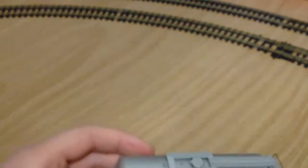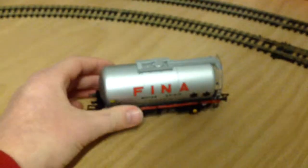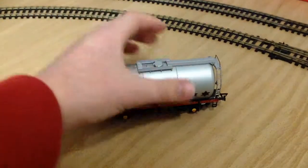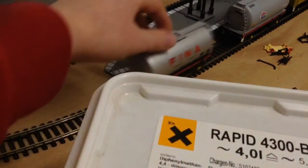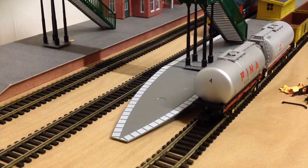That's pretty much that, so what I'm going to do now is connect all these up. There we go — as you can see we've got a nice train of wagons. I need to get some more wagons really.